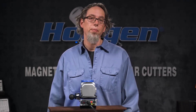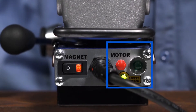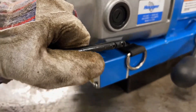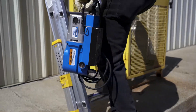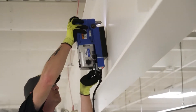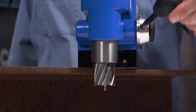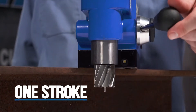Controls for the drill are conveniently located on the rear panel. There is a magnet switch and separate motor on and off switches. Covering those switches is a carrying handle, which makes it easy to move the drill around when getting it into position, carrying it up a ladder, or using it in a lift. The feed handle is a one-stroke pull so you can easily drill straight through the hole without stopping.